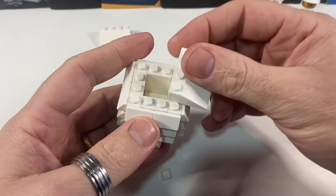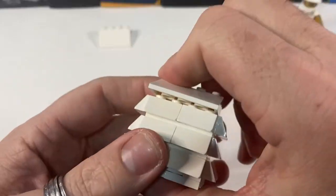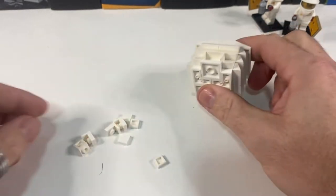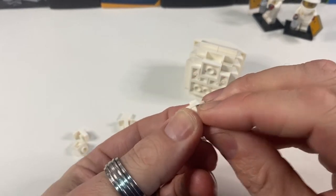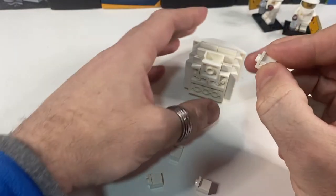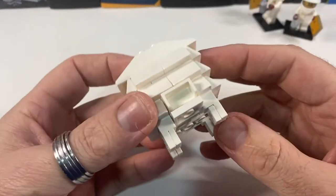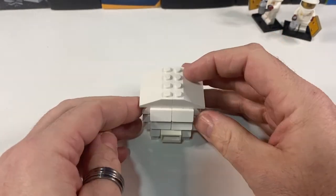We're just going to give it a little bit of a roof using these two three-by-four slopes — there's our roof. For legs, I've got these little one-by-one brackets, and I'm going to pop a one-by-one tile on the side to cover up the stud. I'll do that on all four of these, and then they're just going to sit on the corners, which makes them slightly smaller than a one-by-one brick would have looked.